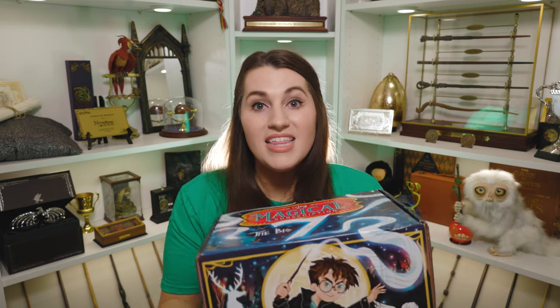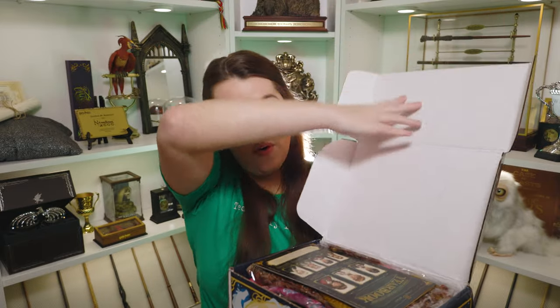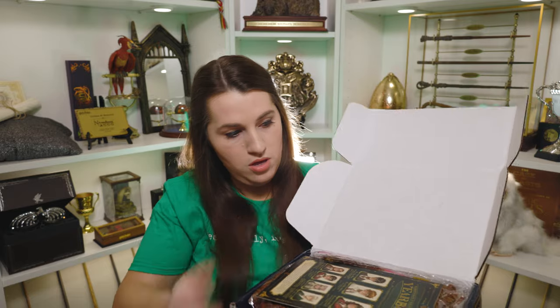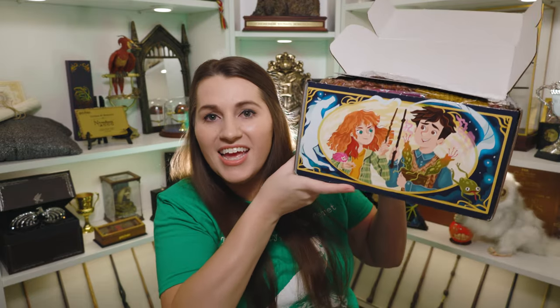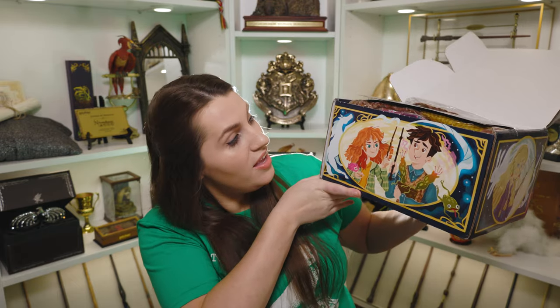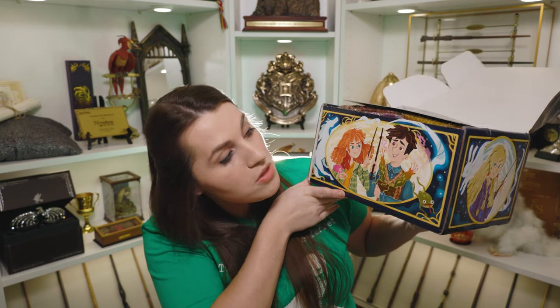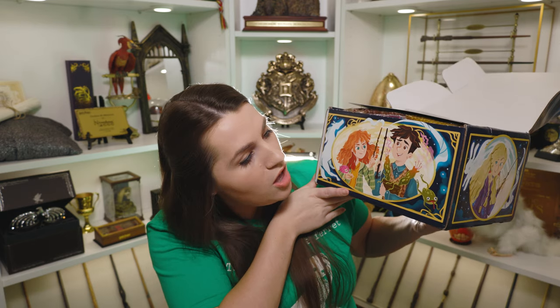Now let's give you guys a sneak peek — I'm wondering if maybe Neville and Ginny artwork is after I open it up. This box is super heavy, so I'm so excited. It's just packed full. And we do have Ginny and Neville right there. You can see Ginny has a pygmy puff on her and she's got her horse Patronus. And then Neville has some kind of plant coming out of a pot, and you have Trevor.